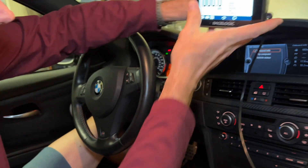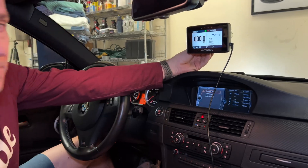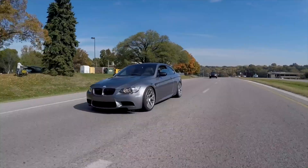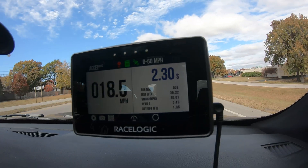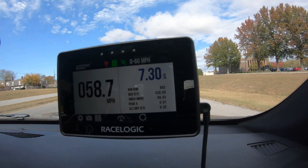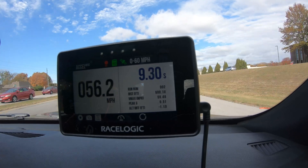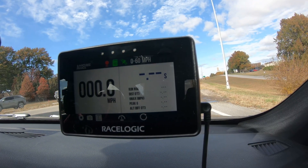You just mount it in your windshield and engage the suction cup like so. First zero-to-60 run — and a lot of tire spin. That's not going to be any good. All right, here we go.